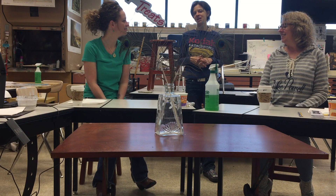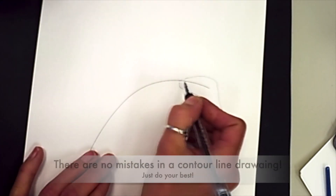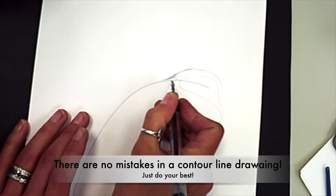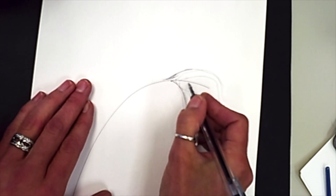Today we're going to do contour line drawings and paintings using these peacock feathers. So we were looking at the peacock feathers that you saw earlier in this movie, and we'll just be drawing those today.